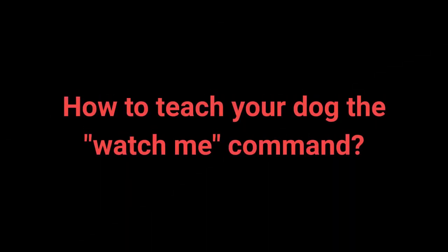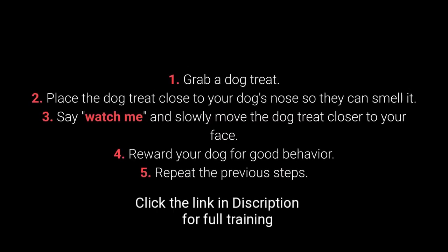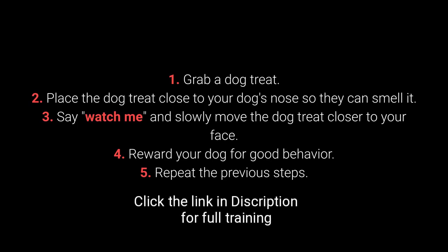How to teach your dog the watch me command: 1. Grab a dog treat. 2. Place the dog treat close to your dog's nose so they can smell it. 3. Say 'watch me' and slowly move the dog treat closer to your face. 4. Reward your dog for good behavior. 5. Repeat the previous steps.